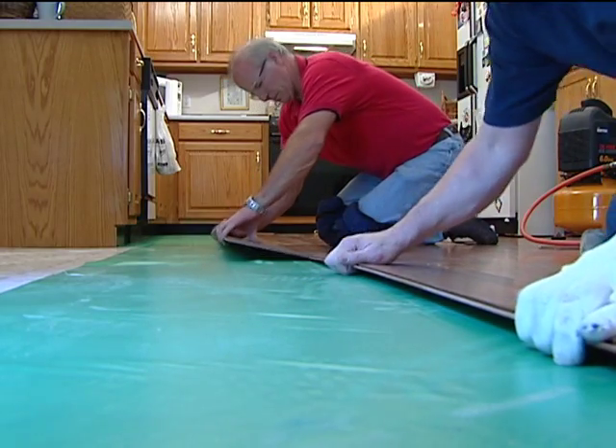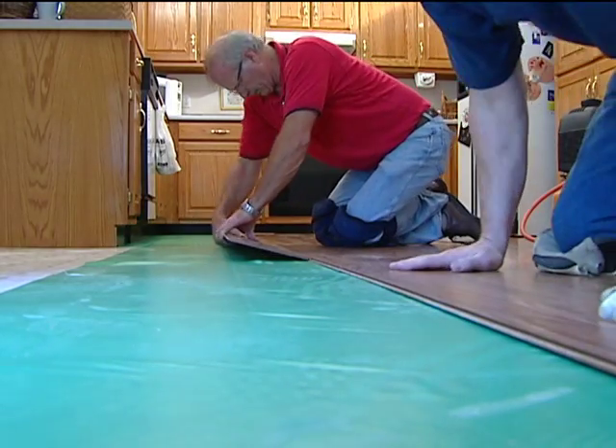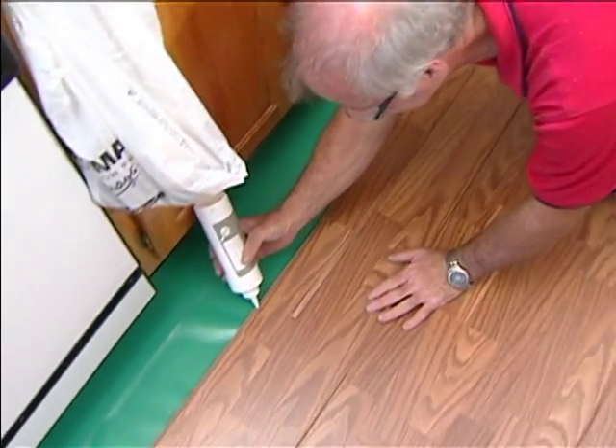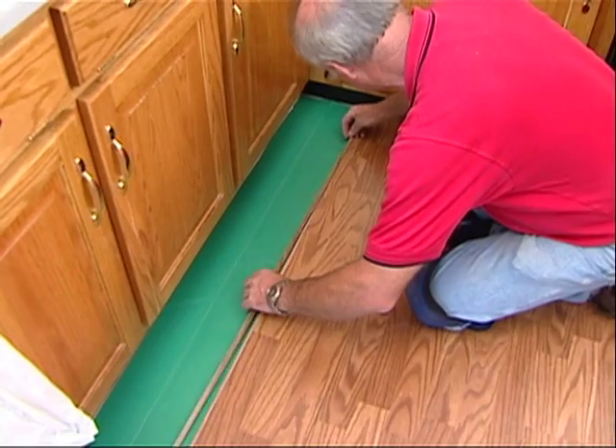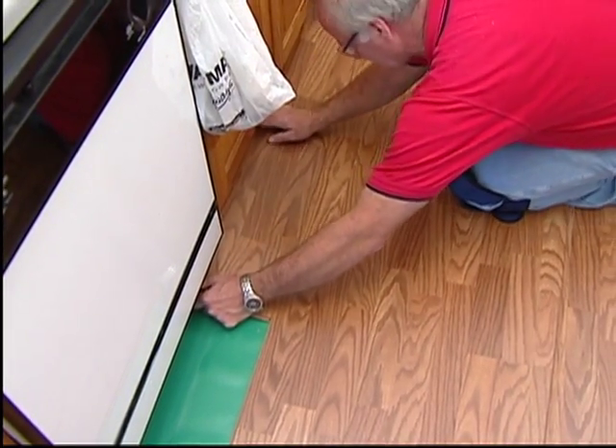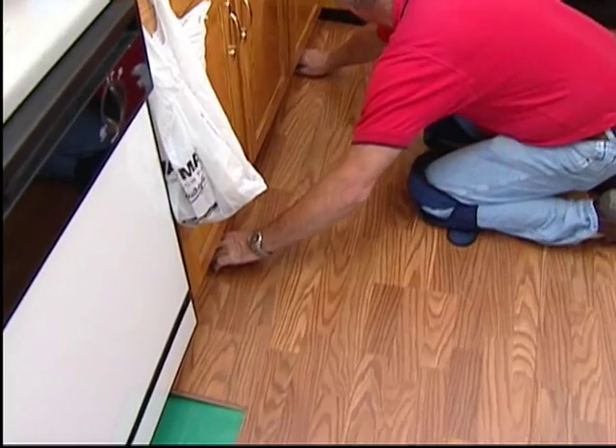All joints should be a tight fit with no gaps. Stop and reconnect if a joint is not tight or if all edges are not even with adjacent planks. These planks can be engaged and disengaged several times if necessary to help make a correct installation.